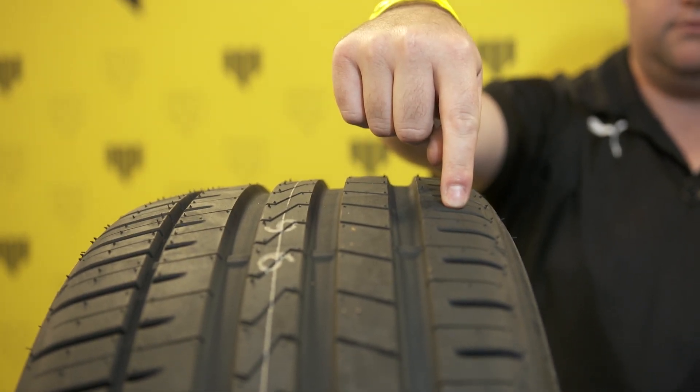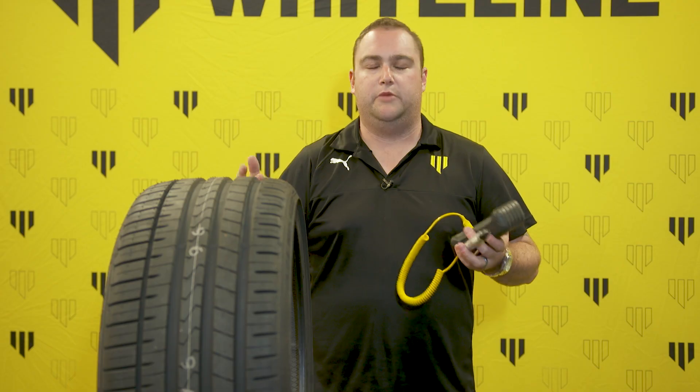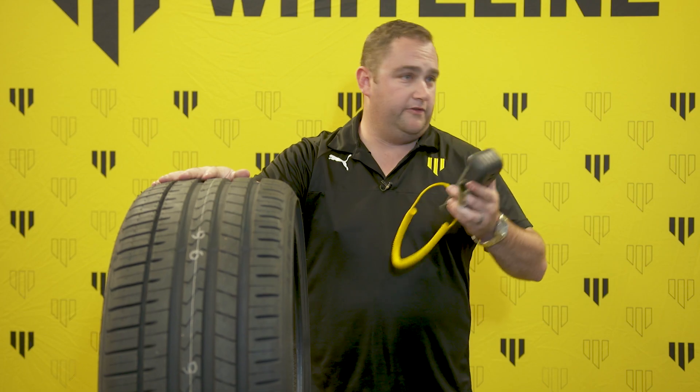It's going to tell you a lot. If you've got a much higher temperature on the inside, generally you're running too much negative camber, which is when the top of the tyre stands in. Contrasting that, if you've got too much temperature on the outside, it means you don't have enough negative camber. By doing this simple reading, you get a lot of information off the spread of the tyre. You can do that for all four corners and make adjustments accordingly.